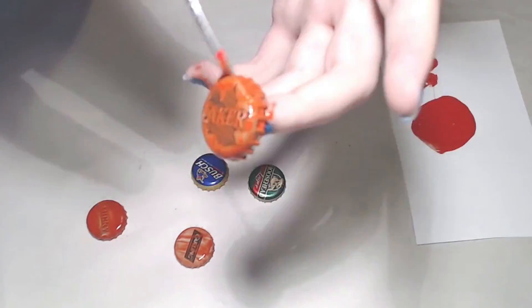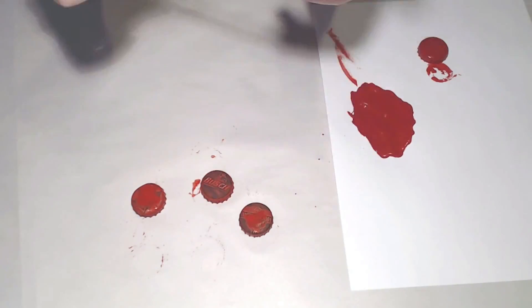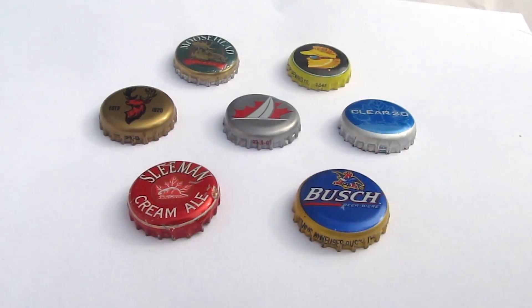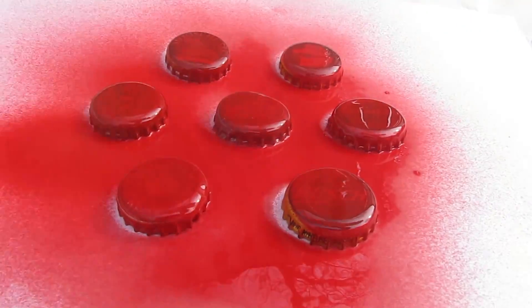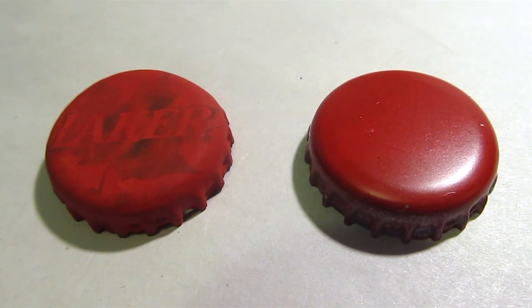First we'll need to color the caps. One method is to hand paint them — cover the cap in thin layers and let dry, applying multiple coats as needed. Another method that I prefer is spray paint. It gives the caps a glossy appearance and makes them look more authentic, and also covers the cap more evenly than acrylic paint.